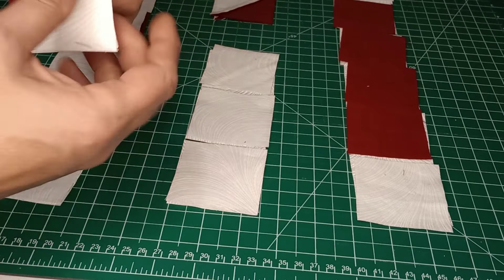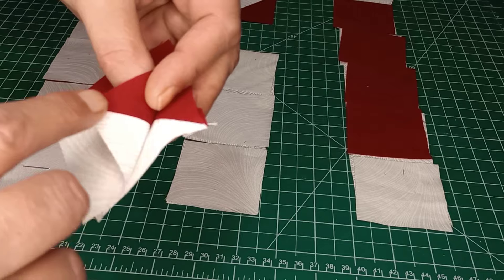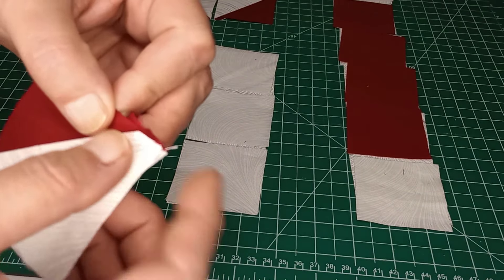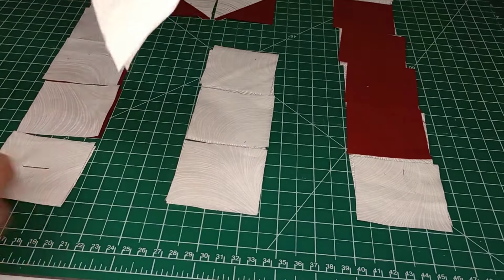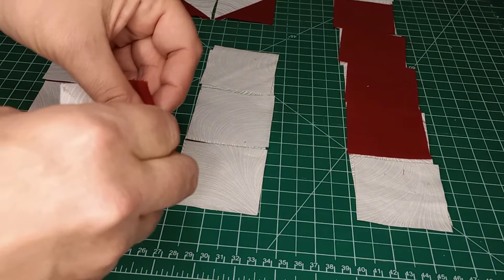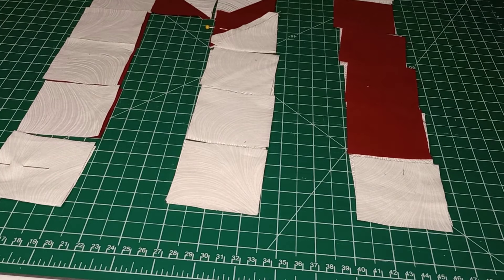When we have those half square triangles, you want to match up the seams. Take this seam and this seam and line them up, then line up the rest of your square and throw a pin in that. Go ahead and get them all pinned up.